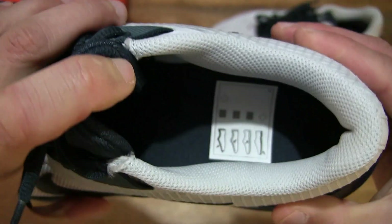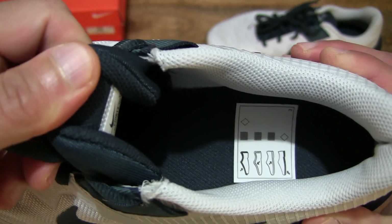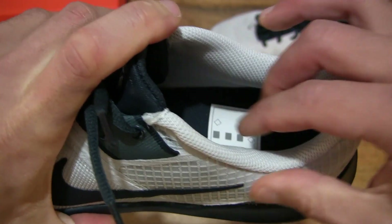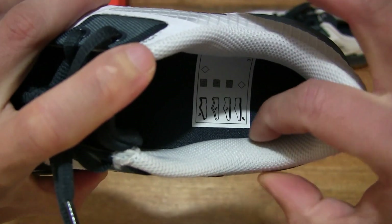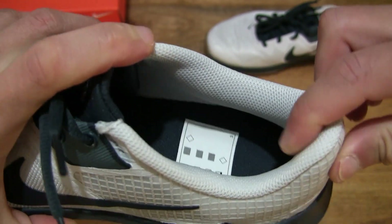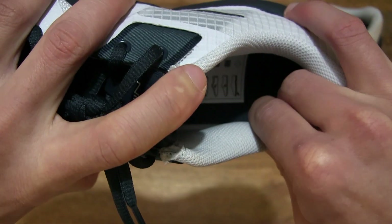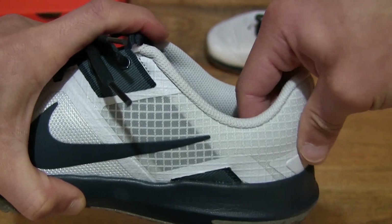Taking a look inside the shoe and around the ankle collar — the ankle collar, as you can see, is nice and fluffy with a good amount of padding right around the entire ankle, and that extends towards the bottom of the heel area as well.